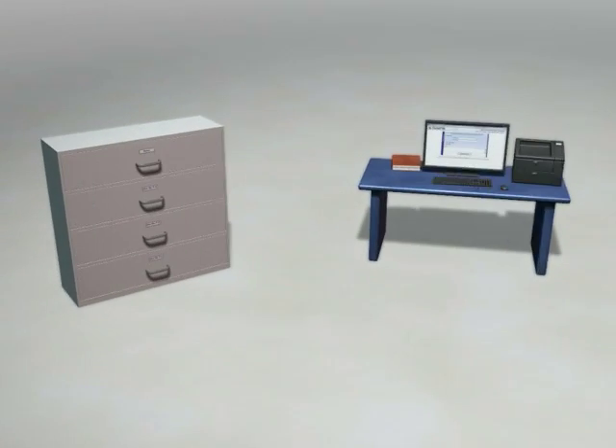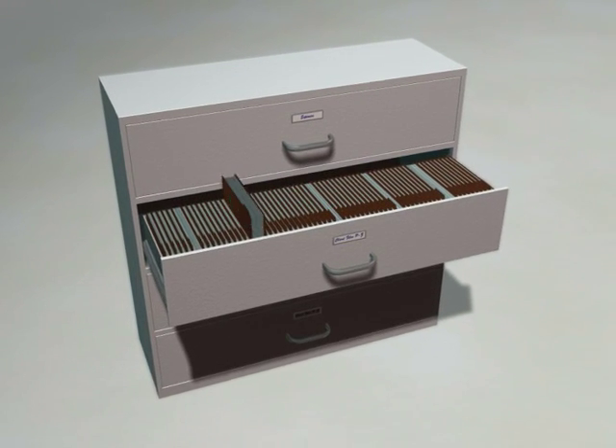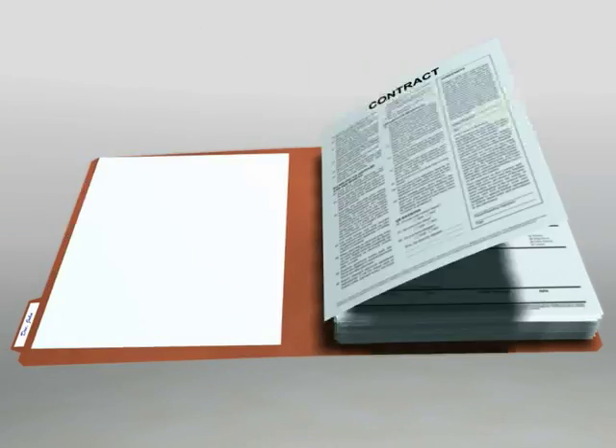Let's say you have a file cabinet full of client information that you need to scan into Dynafile. Inside this cabinet you have a file folder for John Doe that contains his contracts, work orders, and invoices.